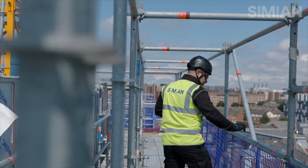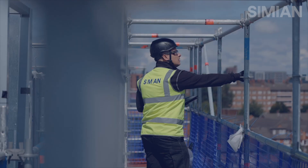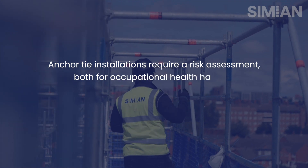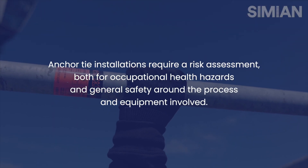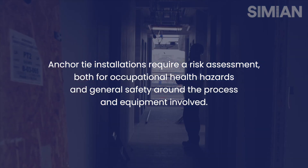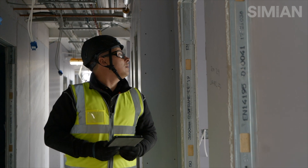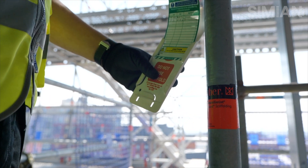It's imperative that a risk assessment is carried out when installing anchor ties. There are two elements to this: one being an occupational health side of things and another would be the safety aspects. Looking at the safety hazards, you would have to assess the environment in which you're working in and any safe use of hand tools — in this case, a rotary impact drill.